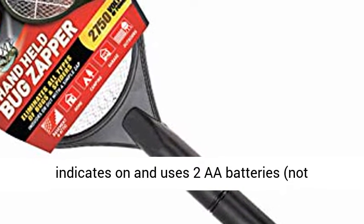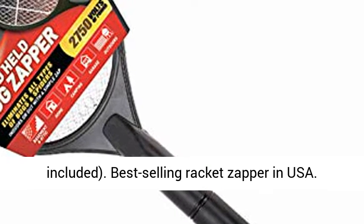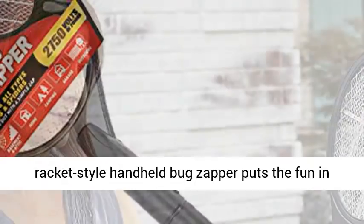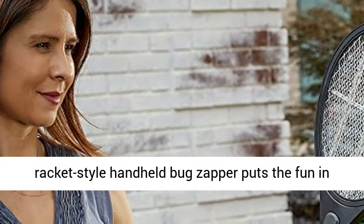LED light indicates on and uses 2 AA batteries, not included. Best-selling racket zapper in USA. Measures 1 liter x 8.75 watts x 19.25 inches.